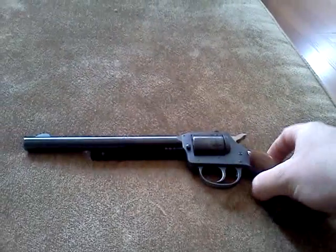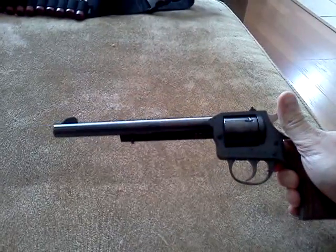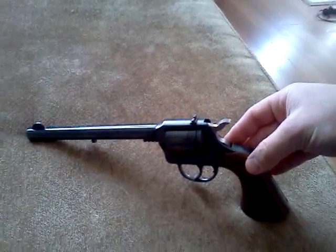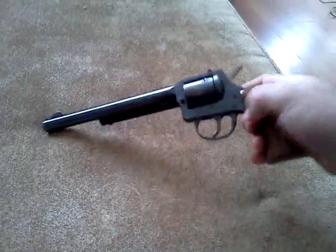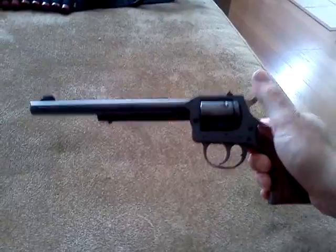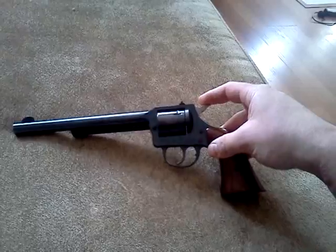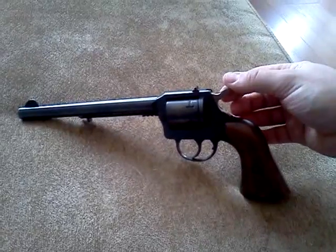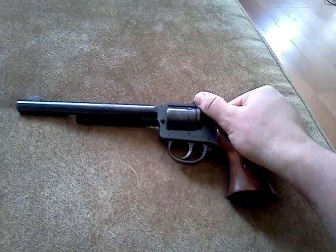This gun is chambered in 22. This cylinder is actually a 22 magnum cylinder — that's all the gun came with. I think it was supposed to come with a 22 long rifle cylinder too, but whoever owned this gun prior either lost it or didn't have it. The 649 I believe was kind of like my Heritage Manufacturing 22 magnum and 22 LR combo — which I will do a video on that one later — but this one was basically the same thing, but it didn't come with the 22 LR cylinder.